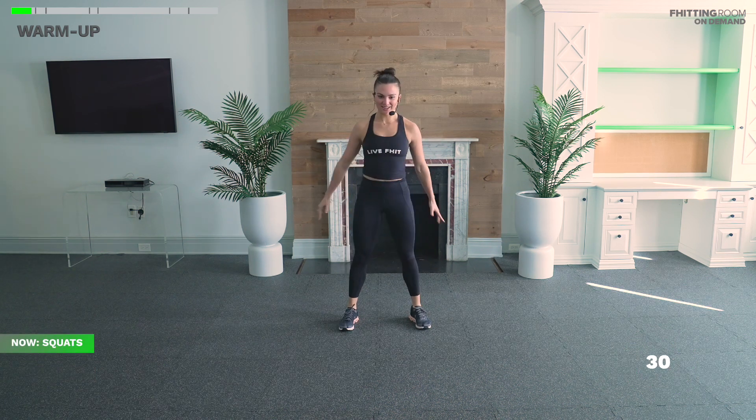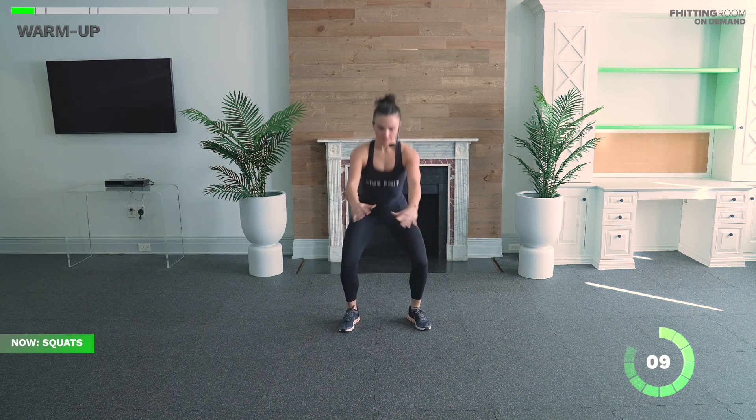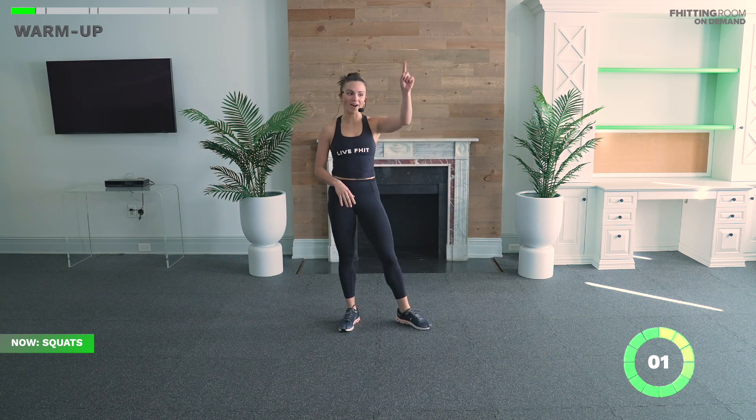Last round of squats in the warm-up. We're going to be doing more air squats and squat variations throughout — air squats, jump squats, you name it, we're doing it. Another 20 seconds here, maybe picking up that pace a little bit. We're finished with this warm-up in five, three, two, one. Awesome work, everyone.